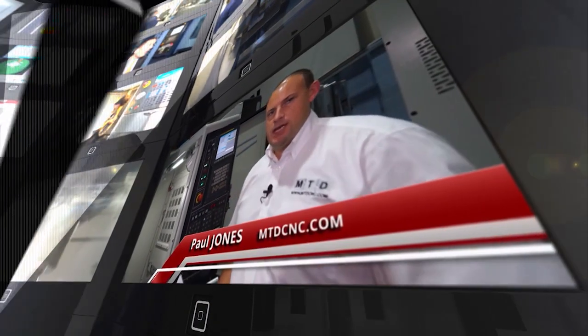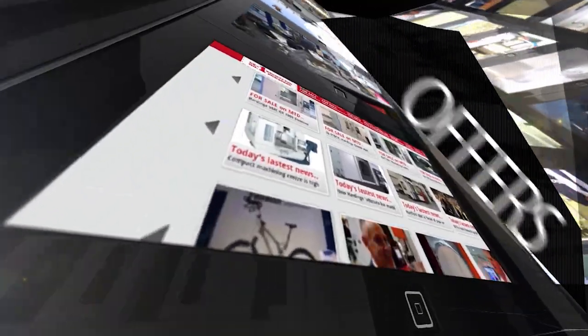MTD-CNC, bringing you the latest engineering news, reviews, events and special offers via video media.